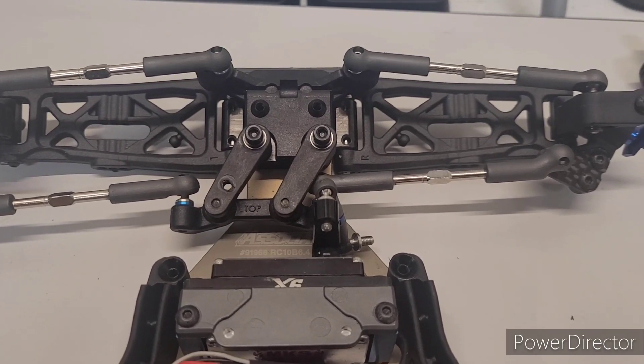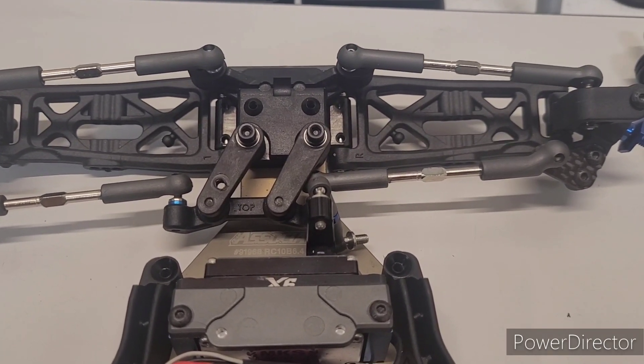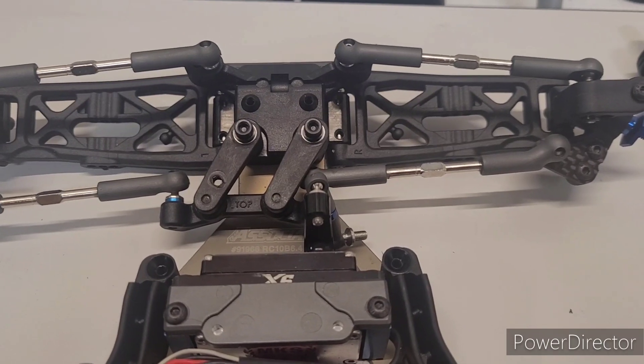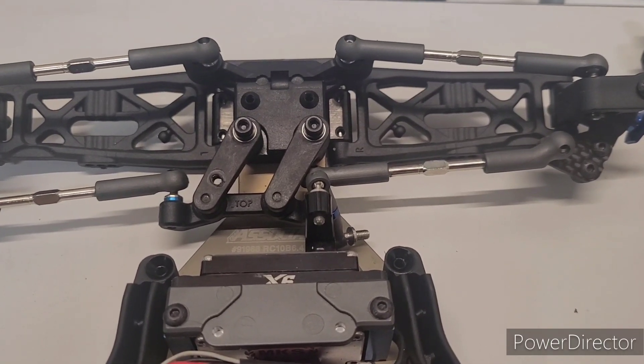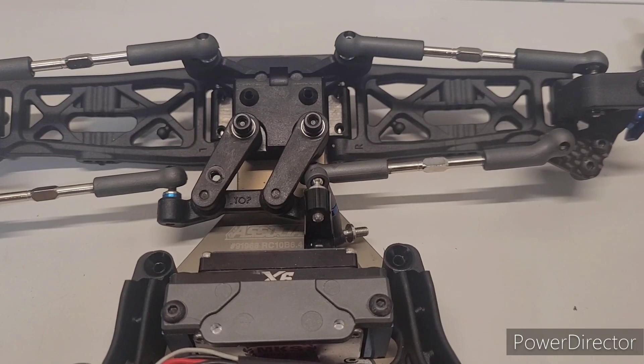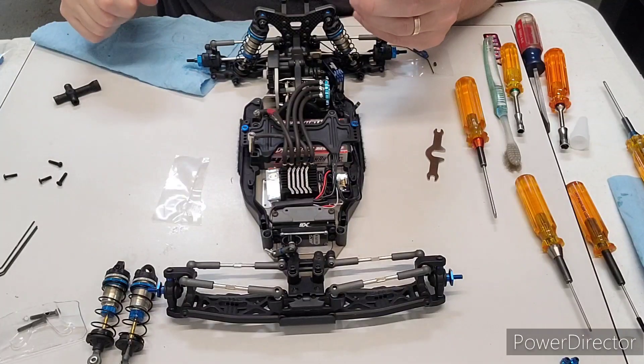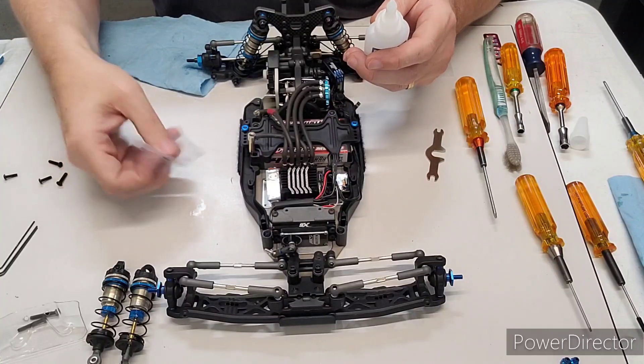I just wanted to share that with you guys. I'll put my camera on the tripod and show you about the amount of glue you need so you don't go too overboard with it. So I'll be right back — all right, here we go.